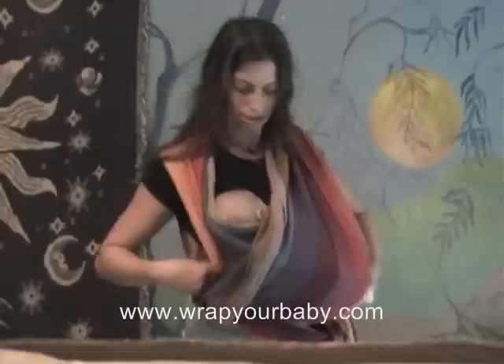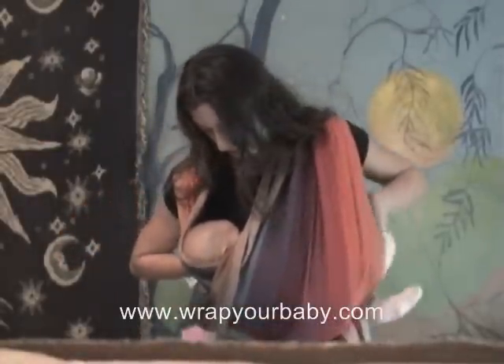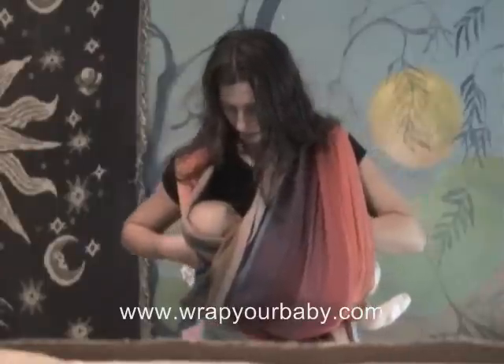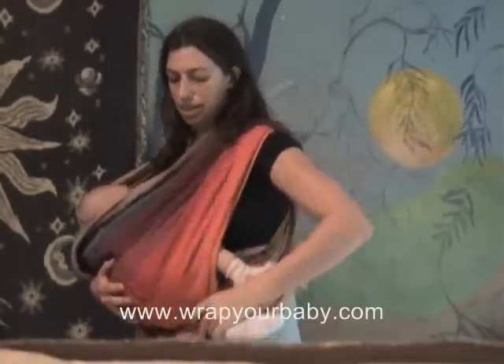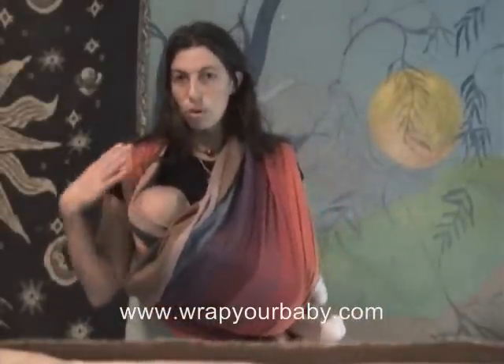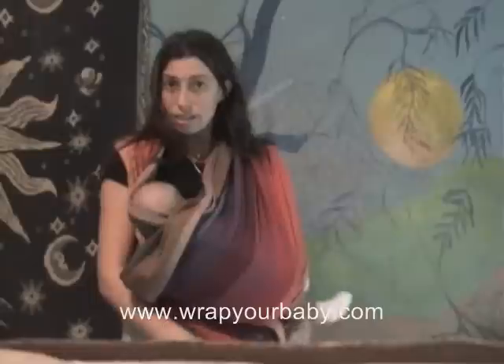Now she's at a position where we could nurse. I'll just reach right in here to lift my shirt up and take her fist out of her mouth so she can find the nipple. And there she is, she's nursing. So we went from upright position to cradle position. She's still got one of the crosses between her legs; the other one is just covering around the outside. You could lower more or less depending on how you need to for the size of your baby and the size of your chest.